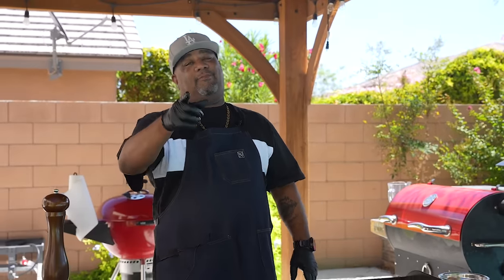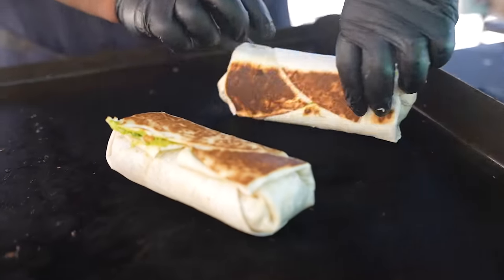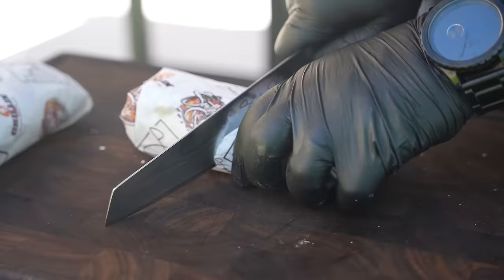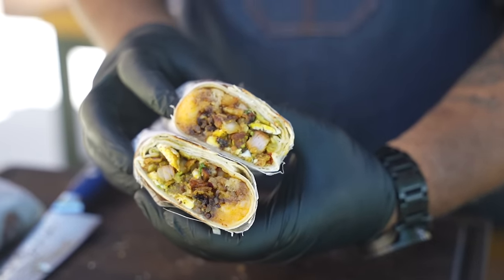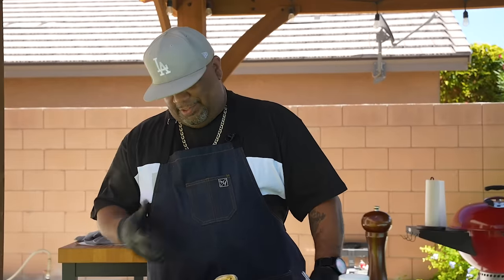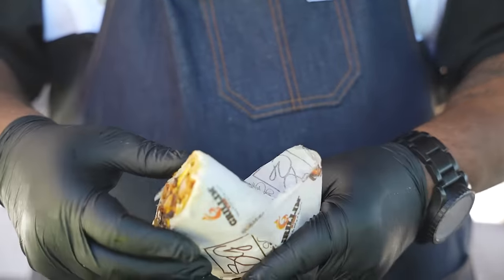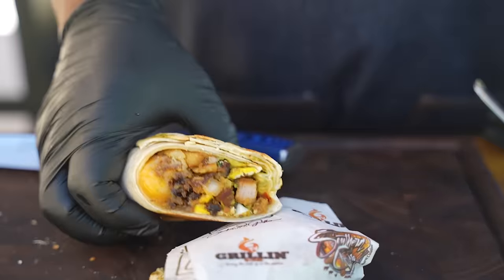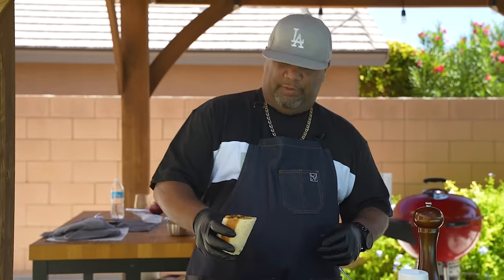So now we just take it, flip it over. Look at that right there — that's what you want to have. This is it, folks. I really just wanted to bring it to the forefront because I think breakfast burritos, especially when you grill them, kind of get overlooked. I can just tell you — man, it ain't nothing like when you hit it and get that little crunch right there. Cheers, y'all.